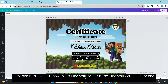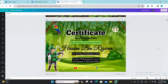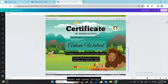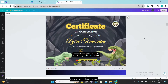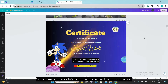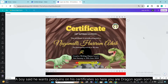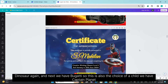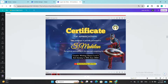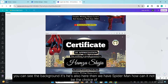The first one is Minecraft — a certificate for one of the boys. Then we have the Robin Hood certificate. Next we have Simba. Somebody wanted dinosaurs, so I created this one. Sonic was somebody's favorite character. A boy said he wants penguins on his certificate — here you are. Then we have Bugatti — also the choice of a child. We have Captain Planet, and next we have Spider-Man. How can it not be the choice of someone?